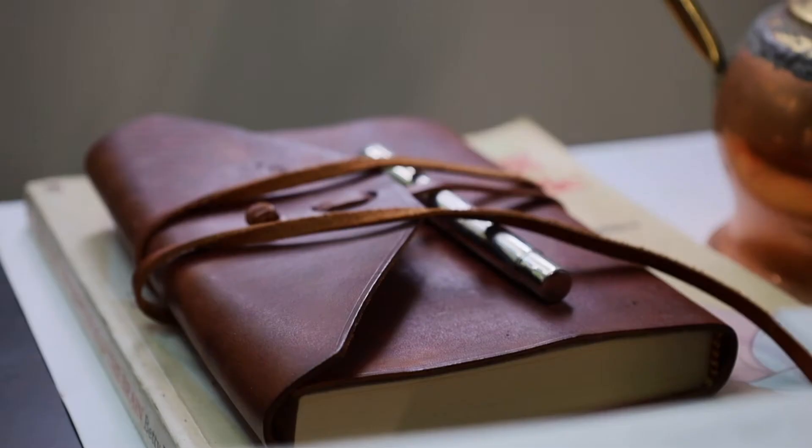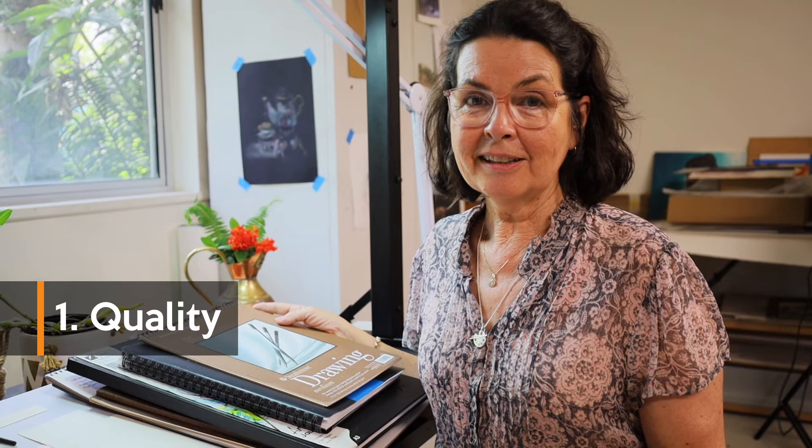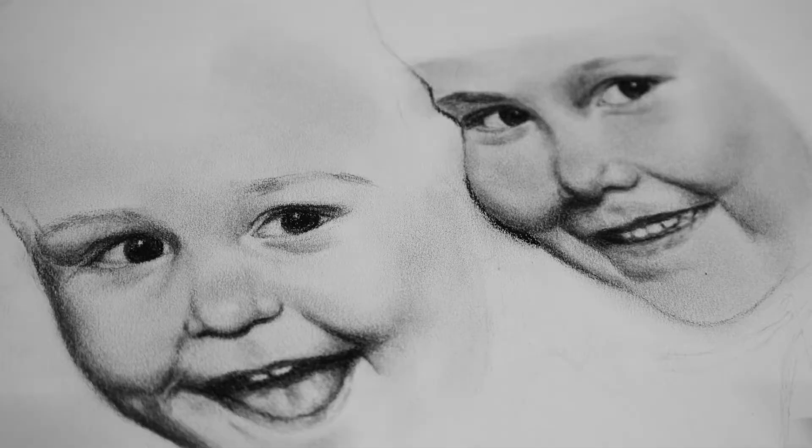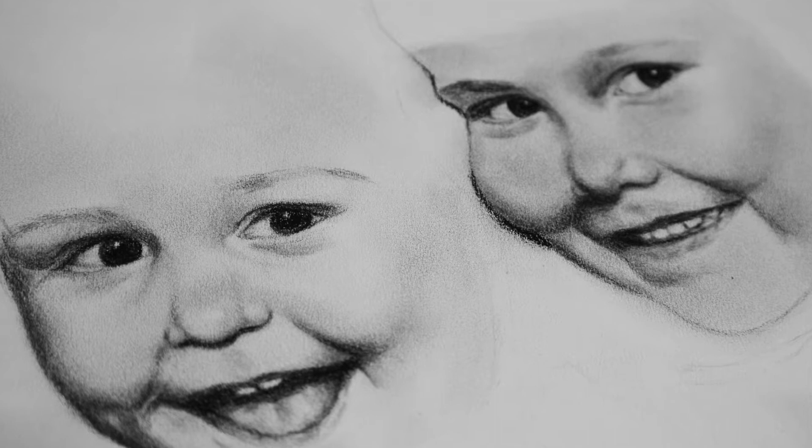Number one is quality. I always try to use the finest quality materials for my drawing projects. First, because it will give me the greatest results for what I am drawing. If I'm putting all of that time and effort into a drawing, I want it to turn out the best it can possibly be.